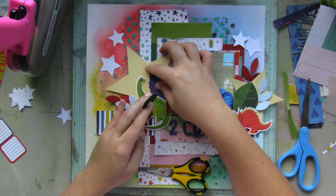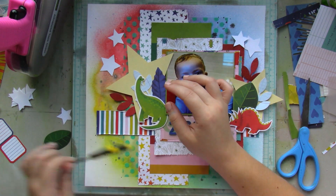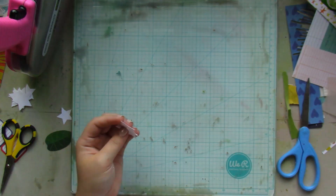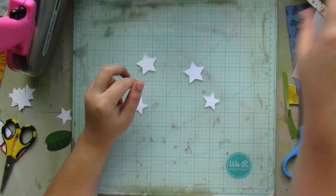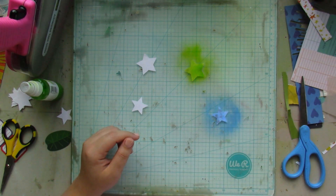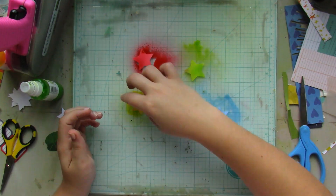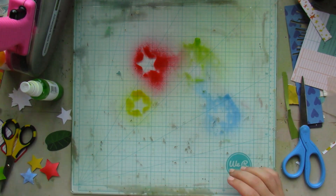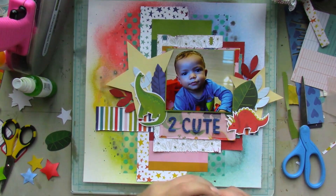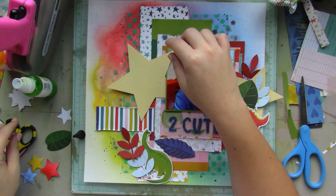I've gotten into the practice of rehearsing where I'm going to place things instead of sticking things down and then trying to unstick and rearrange them. I'm rehearsing before I commit. For those white stars, I decided to color them in yellow, green, red, and blue.